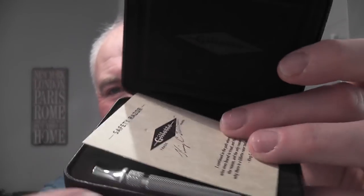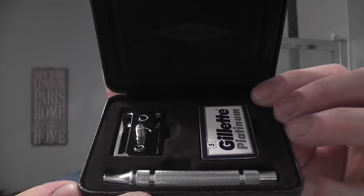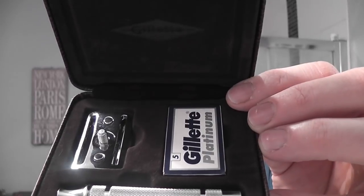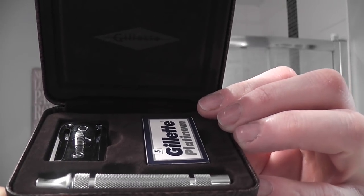So here it is. You've probably seen it before and there's been a few videos out already. It comes with this little booklet here. So here's the case it comes in — a three-piece razor with a pack of Gillette Platinum blades. The Gillette Heritage three-piece razor.